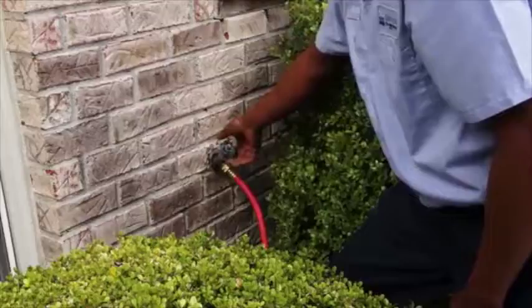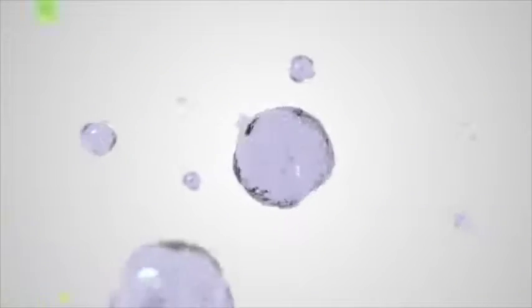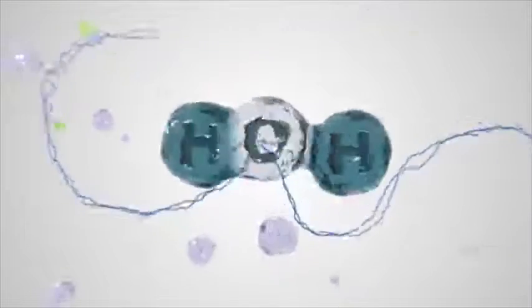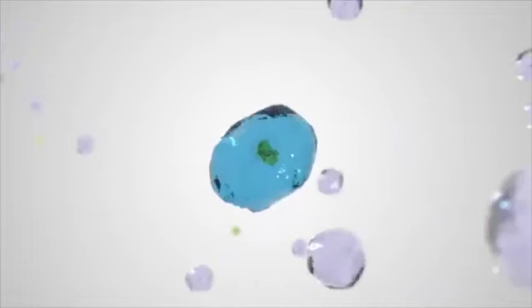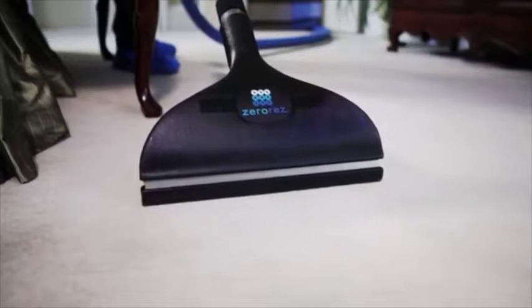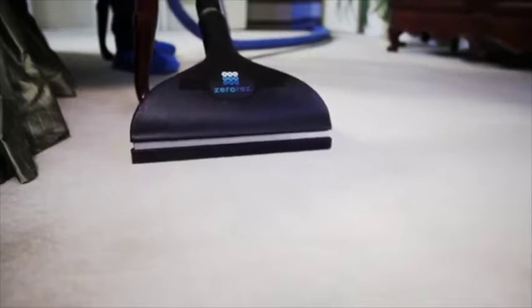We first take regular tap water and put it through a softener that helps remove all the heavy metals and elements that affect the cleaning process. Then we put it through this generator. This generator splits the hydrogen atoms off the oxygen atoms. Those hydrogen atoms then cluster onto a sodium ion that we add, and that sodium ion creates a hydroxide molecule. It's that molecule that allows us to clean as effectively as if we had a detergent in the water, but without the negative effects that a detergent brings from a green perspective.